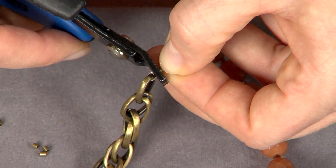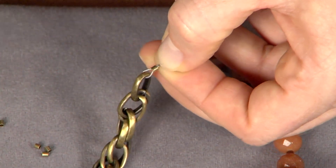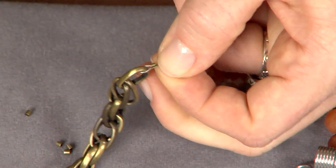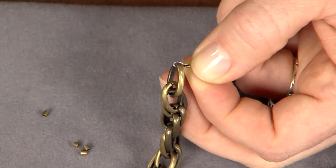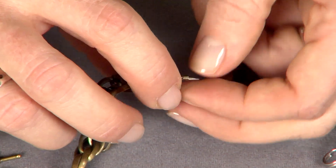For crimping, you do one step where you make a little fold in the middle of the crimp, and you want to make sure that your wires are on separate sides of the crimp. Then you come in with the outer jaws of the crimping tool and squeeze it together, and that makes it nice and round. I like to use crimp tubes at the clasp because they have more surface contact with the wire.